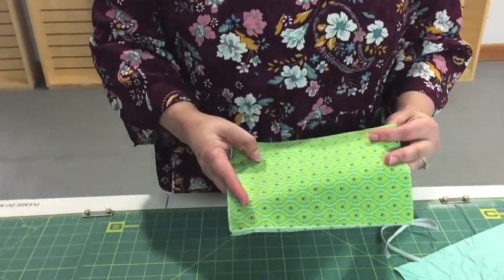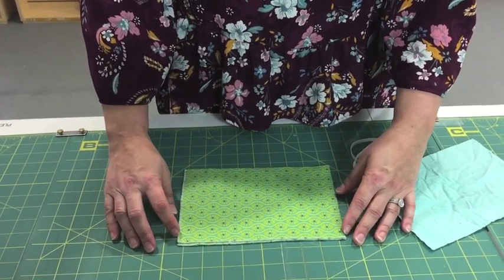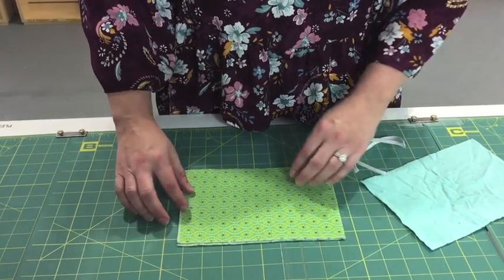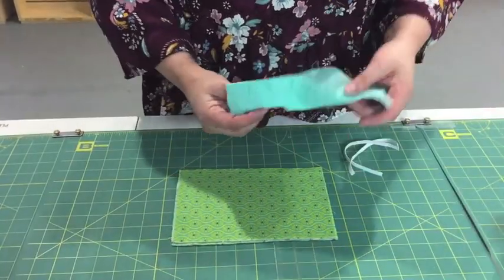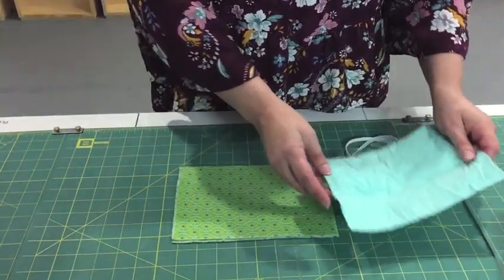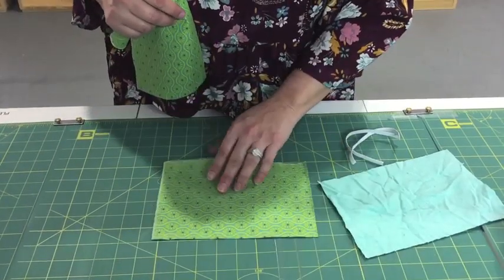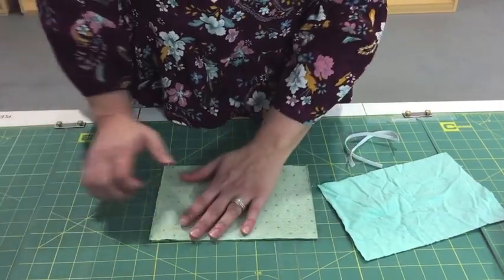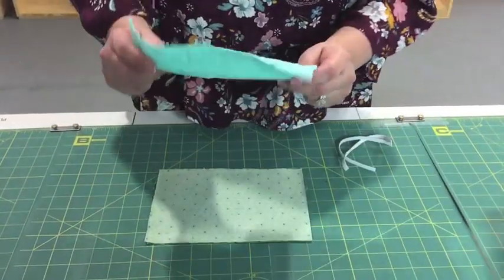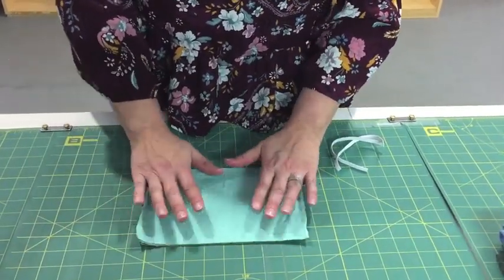Let me go ahead and show you here. We are going to start with the adult mask, and the adult mask size is a 9 by 6 inch piece. And what I'm doing, I have two pieces here, and then I'm doing a piece of flannel in the center. So I'm putting my two pieces back to back, and then I'm putting my flannel piece — excuse the wrinkleness, but it's going to be hidden so I'm not too worried about it.